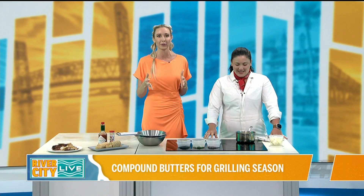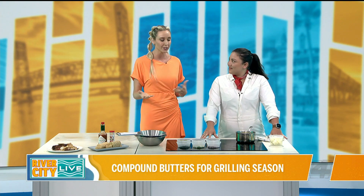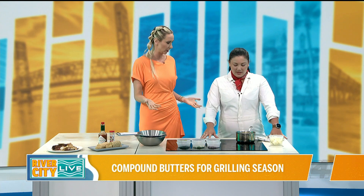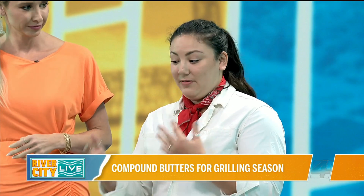And we're talking compound butter. I'm going to kick it off with my question because I had no idea what compound butter was. So what is it and why does it matter in cooking? Basically, a compound butter is just butter that has flavor ingredients in it — flavor agents.